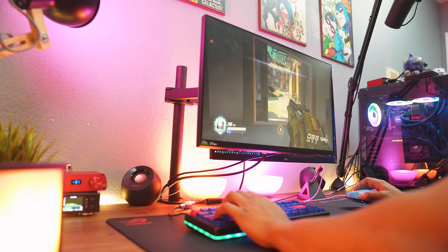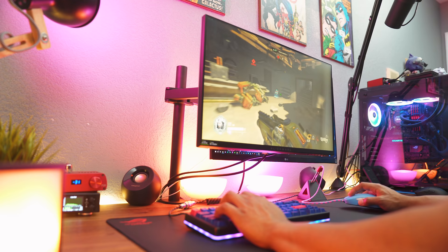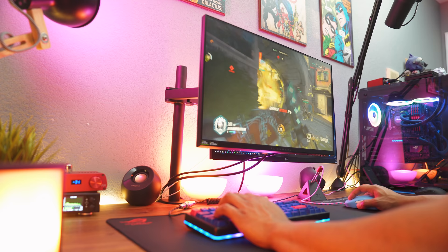Flick shots feel absolutely fantastic on this mouse mat. I really recommend this to people who have medium and high sensitivities because this surface is just buttery smooth. You get a great ride for your mouse, especially when you've got some hyperglides on it — oh man, your mouse just flies.